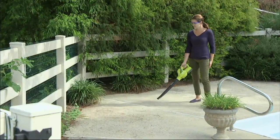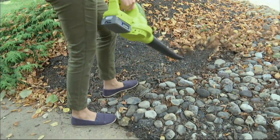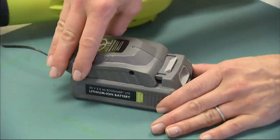It's so easy, and you'll find yourself reaching for this all the time. To me, this is sort of like the cordless vacuum that you can use outside. Because it cleans everything off, so you can move the leaves out of the mulch without blowing the mulch out.